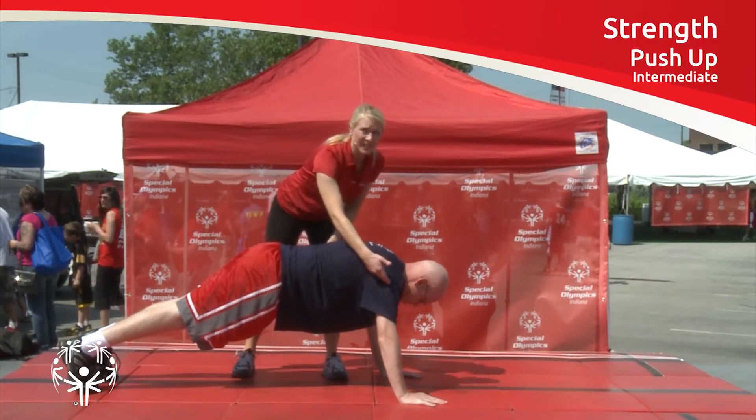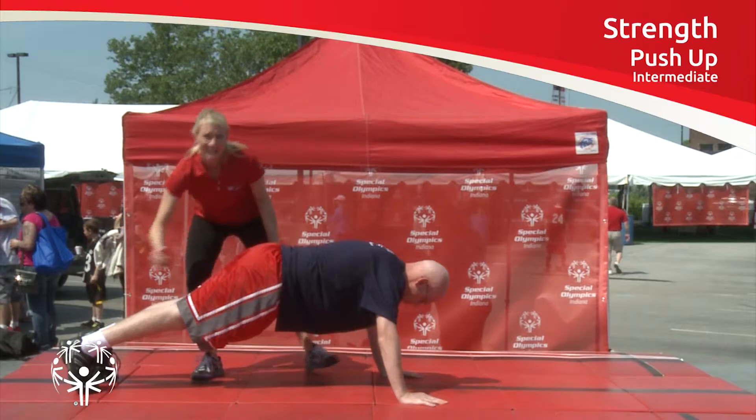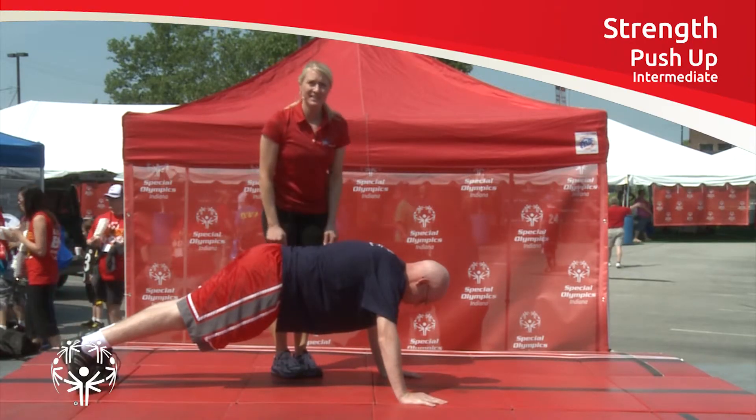You've got a straight line — shoulder, hip, knee, ankle — and just have that athlete hold that position.